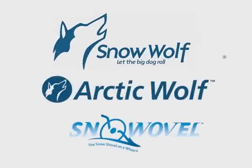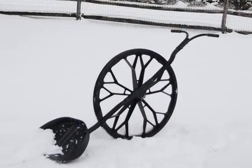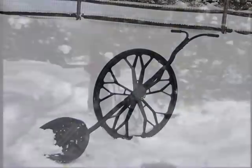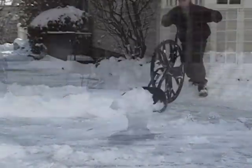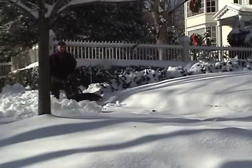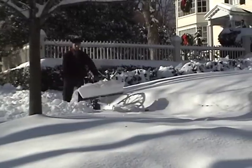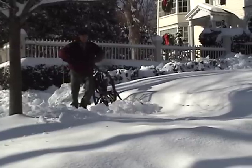Congratulations on buying your wheeled shovel model from Structured Solutions 2, the safest and fastest snow shovels in the world. Our wheeled shovels can remove snow over two feet high and can clear snow two to three times faster than shoveling with a fraction of the effort. They can even outperform most snow blowers and they use no gas.